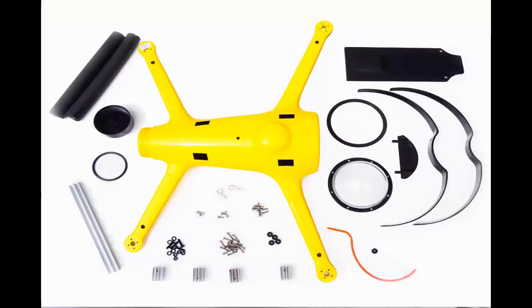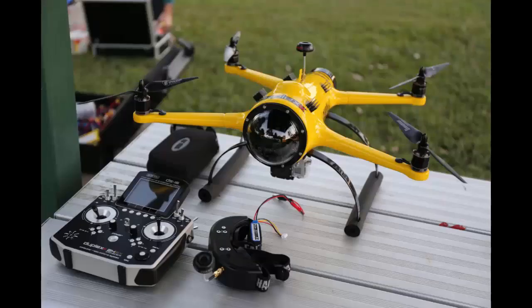The kit itself comes complete with everything you need for component installation, though you will need the electrical parts like motors, ESCs, flight controller, radio, batteries, and a good charger. The makers do recommend the NAZA V2 flight controller because of the benefits of the GPS system, assisted hover, and those other autonomous features.